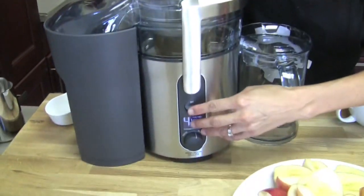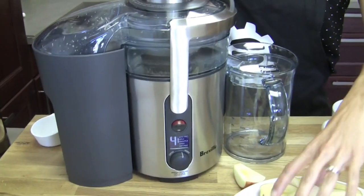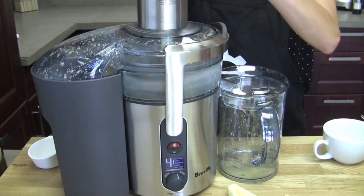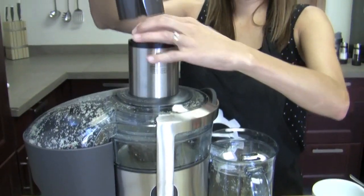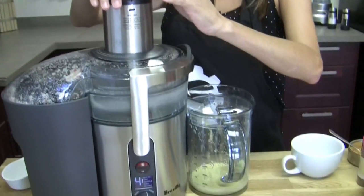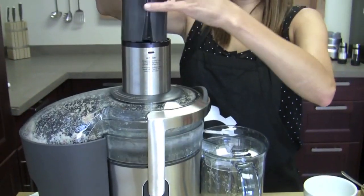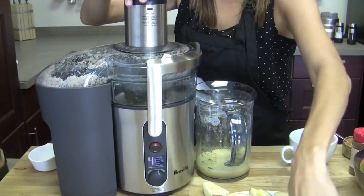How much are you going to juice? The equivalent of three apples, or about half a cup of apple juice. It smells so yummy! I think we're probably already there, but I'm going to do a couple more to be safe.